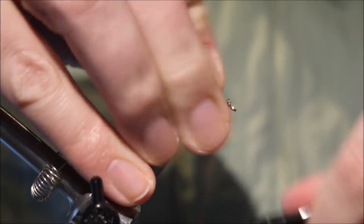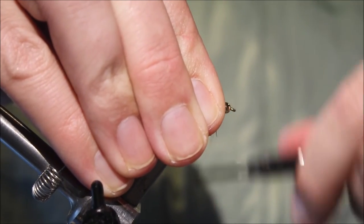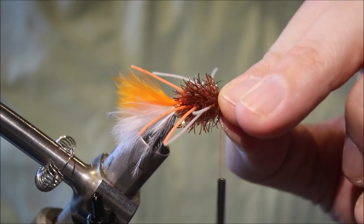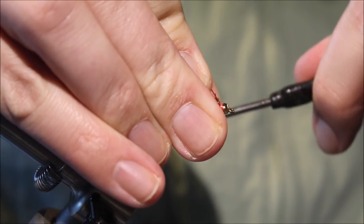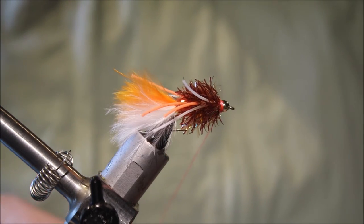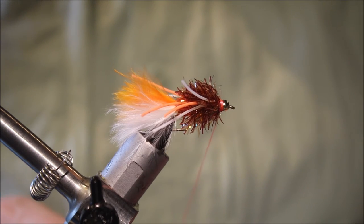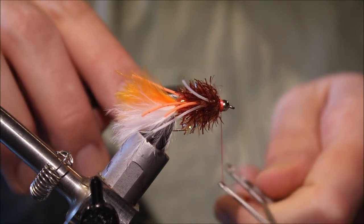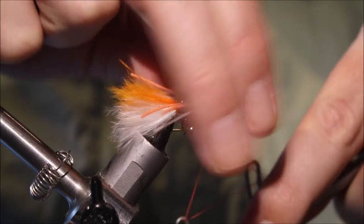Take some good tight wraps in behind the bead, sweep everything back, and make sure that chenille's locked in. Tie everything up. I'm using fluorescent orange thread, so I'm getting a nice wee bead of colour. I also tie these with brown or olive coloured thread — anything you want really. I've not really found there's any difference in the performance of the fly based on thread colour.